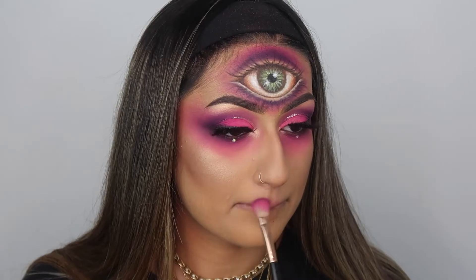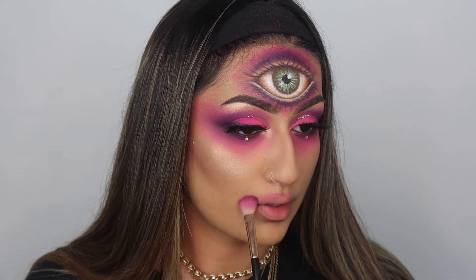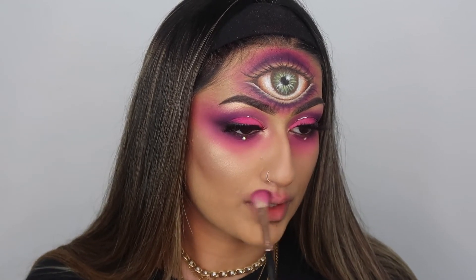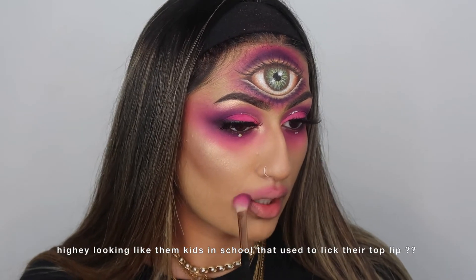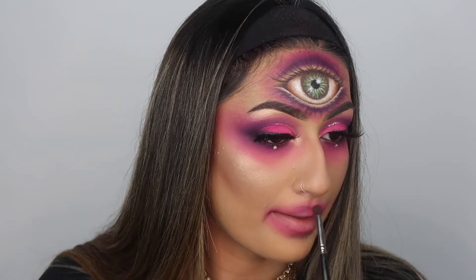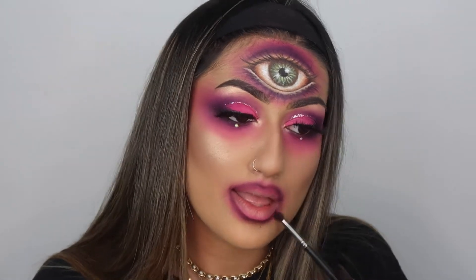Then I took the same order of color - pink first and then deepened it with purple - and went around my lips to create a kind of ombre. It's almost like a reverse ombre: I'm doing the pink first and then the purple, but not on my lip itself - on the outer parameters of my lips. That way when we put stuff on the lips it doesn't interrupt it. You want it to be sharpest closer to your actual lips.